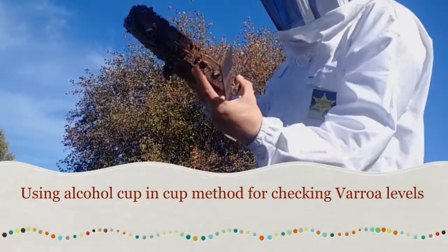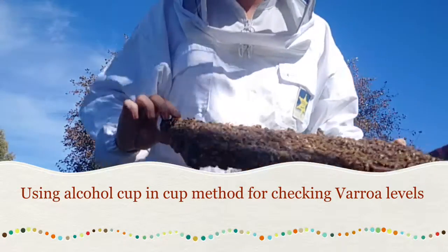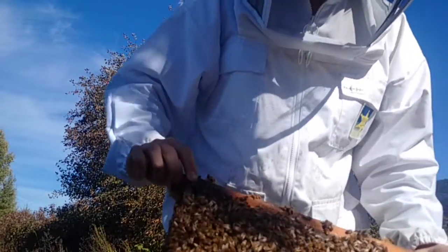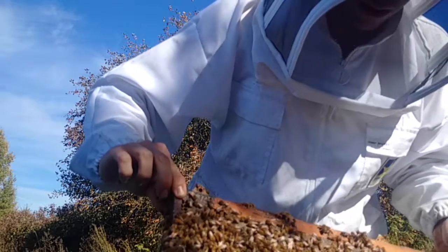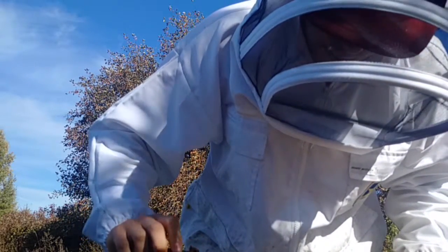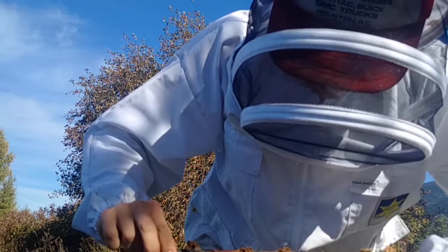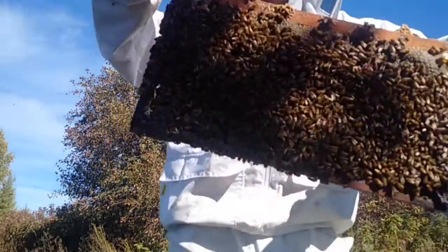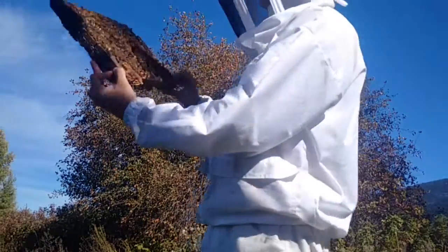Pull out a frame, look at it — we got brood and there's my queen right there. If I've got this frame I want to use it, I don't want to roll the queen, I don't want to kill the queen. So we'll put the queen aside — she's somewhere here. As soon as you lose sight of the queen, just put her down there — she goes in okay.